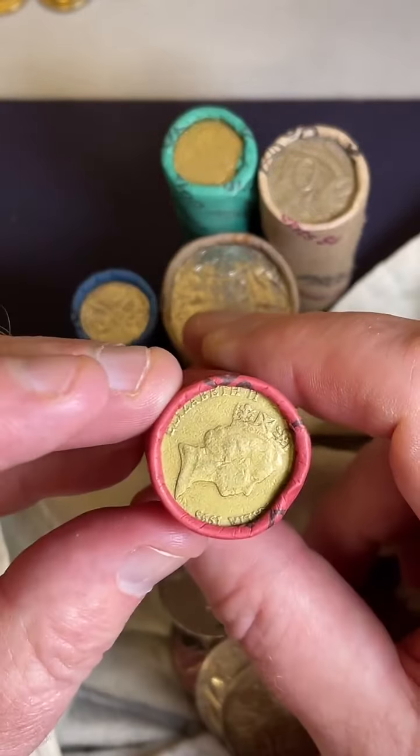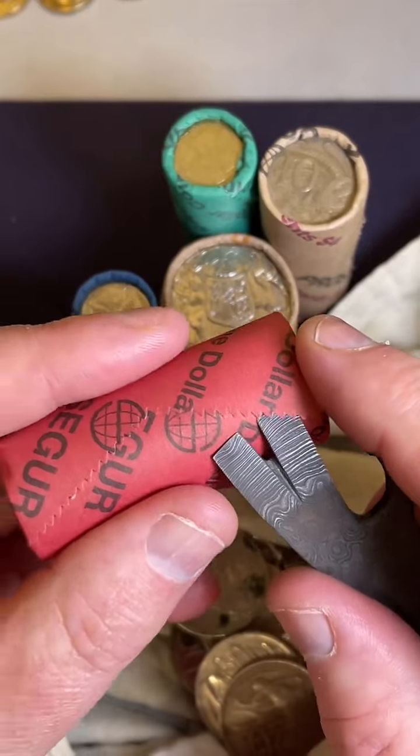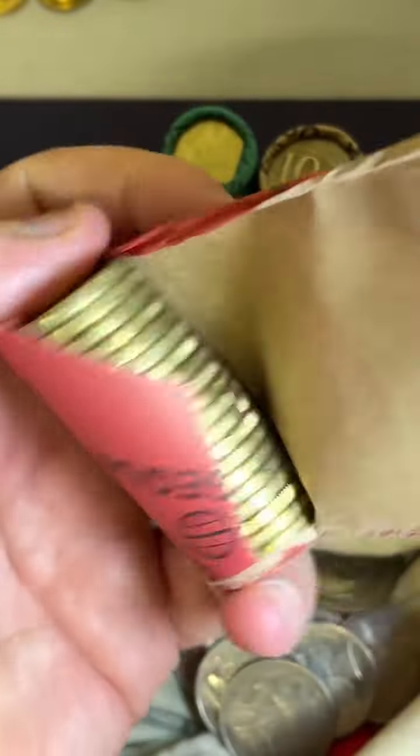Alright, $1 coins, let's jump in here. How much are the half claws worth? Between $1.85 and $25 is the recent selling price range. If they're in good condition, they definitely get up there.